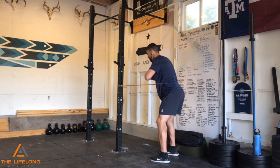Complete about 10 repetitions on each side, a couple sets through, and really learn how to rotate through your mid-back.